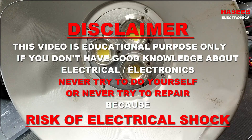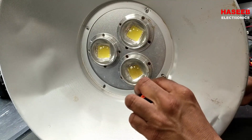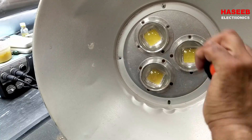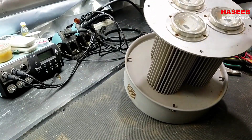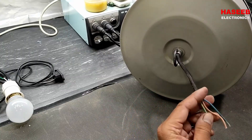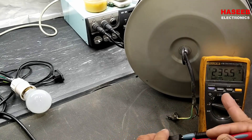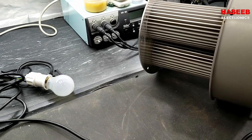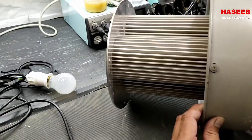Assalamu alaikum warahmatullahi wabarakatuh, friends. I have this LED light — it is not working. I will remove this outer shade. Now it is in this shape. It runs on 235 volts, but this light has no response. We have to open this.